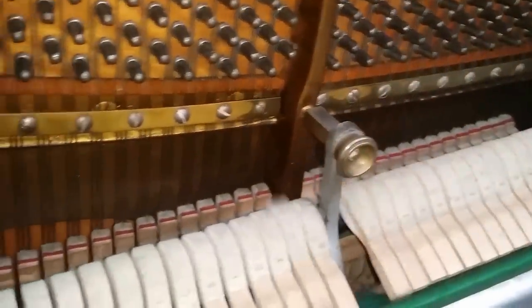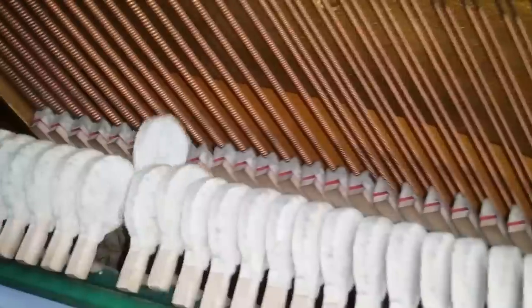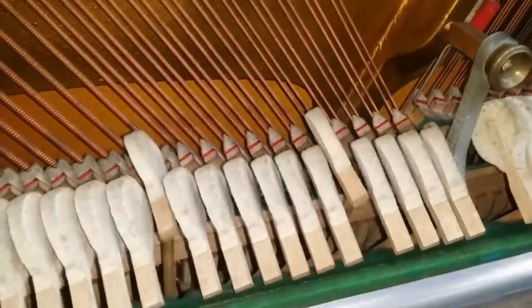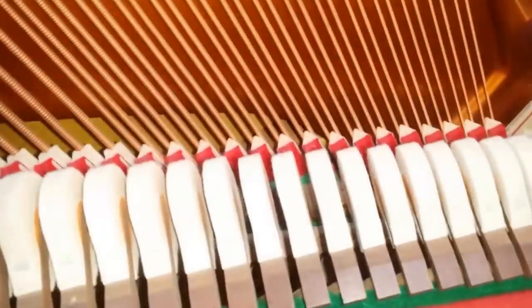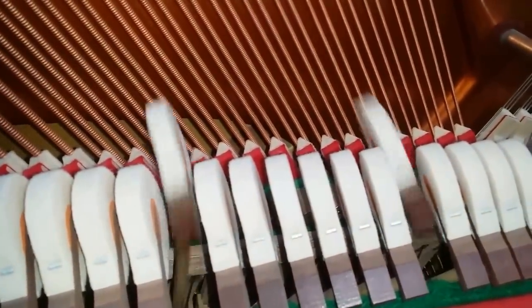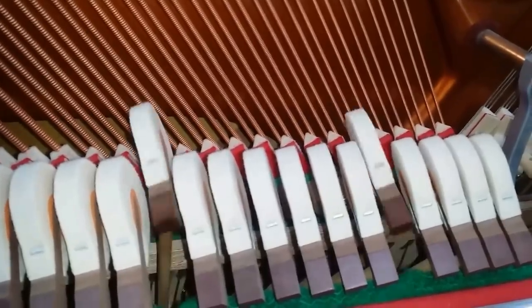Now the Grotrian. When you tune this piano you realise how excellent it really is. Let's listen to this fifth — this is a C to G in the bass — on the Grotrian. And on the Bösendorfer, it's a bigger sound, obviously. As I go louder, the tone varies — very biting if you go loud. And back to the Grotrian.